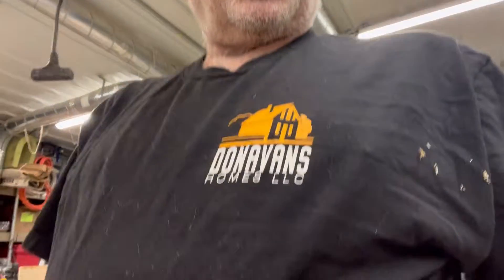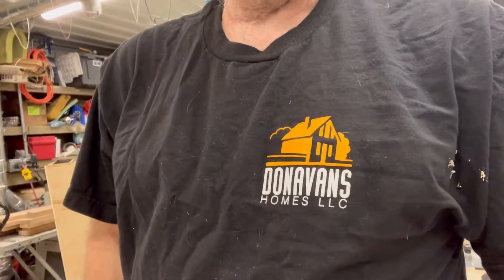Welcome back to the channel. There have been some inquiries for t-shirts, so I went ahead and put some t-shirts, sweatshirts, and caps up on the website. I'll put a link down in the description if you're interested — it's a great way to help support the channel.